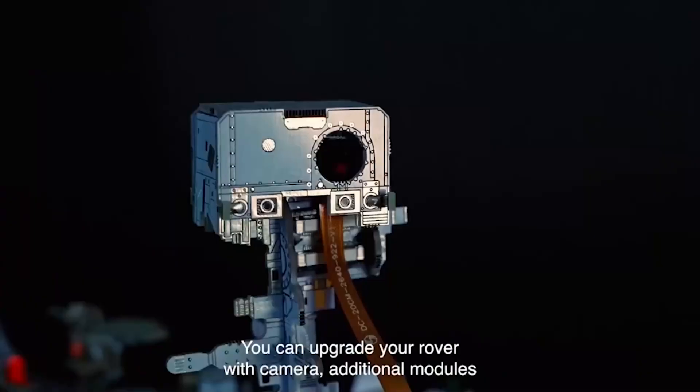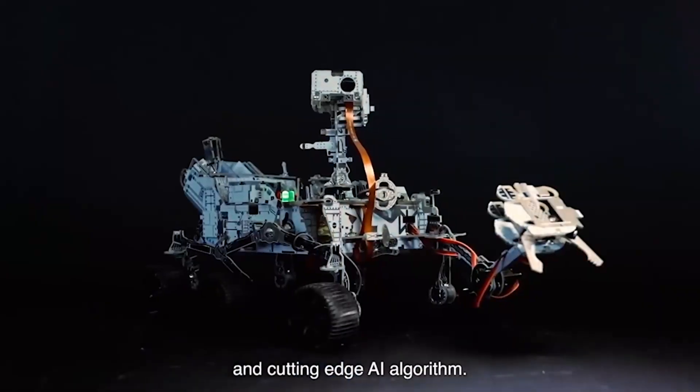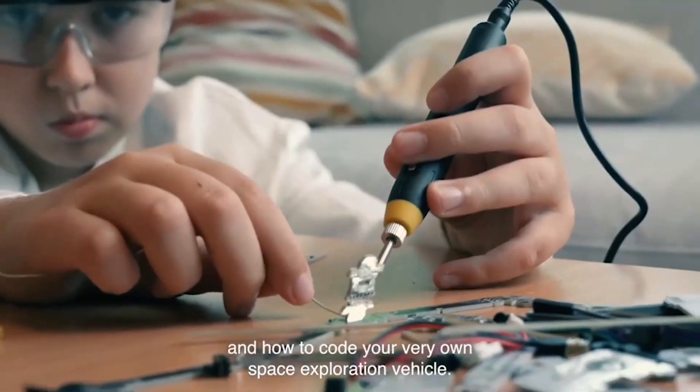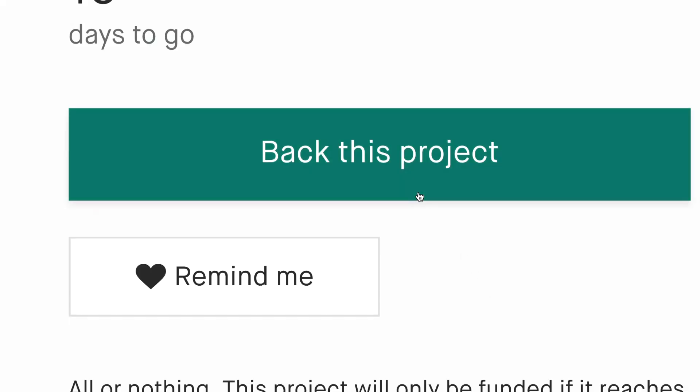If you want more capabilities, you can upgrade your rover with camera, additional modules and cutting-edge AI algorithm. The product comes with a Lego-style instruction manual and video tutorials. You will learn the basics of soldering and how to code your very own space exploration vehicle. Support, share and let's explore the universe together.